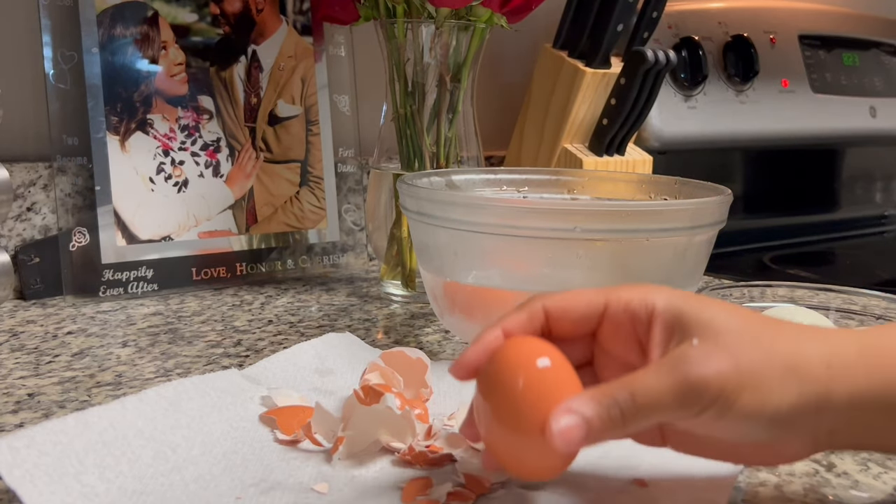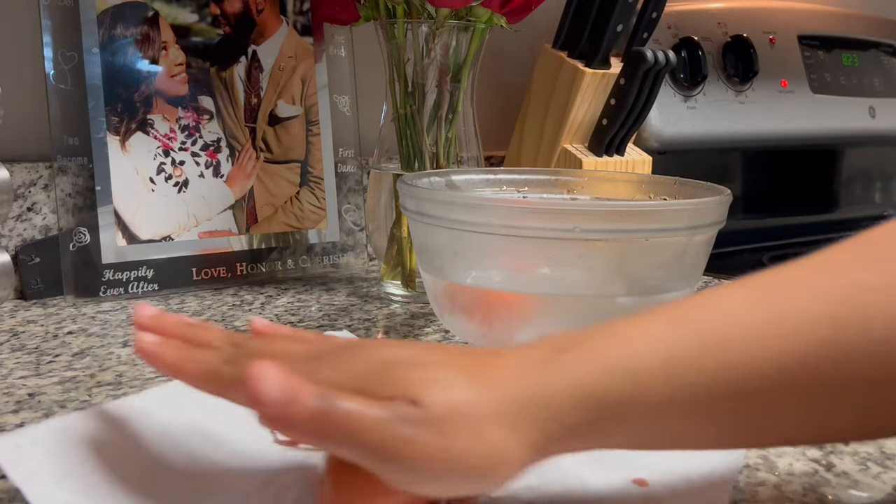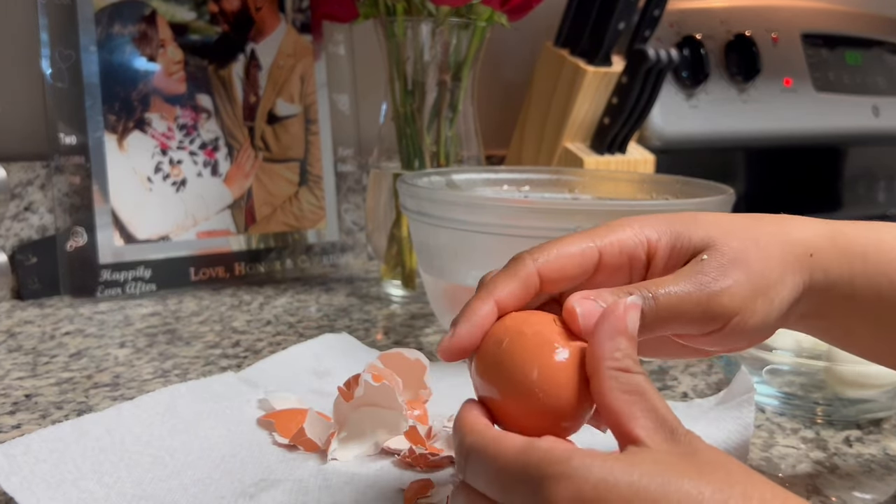I'm just going to continue doing this process for the rest of my eggs — tapping it at the bottom, giving it a nice roll, and peeling that shell right away.